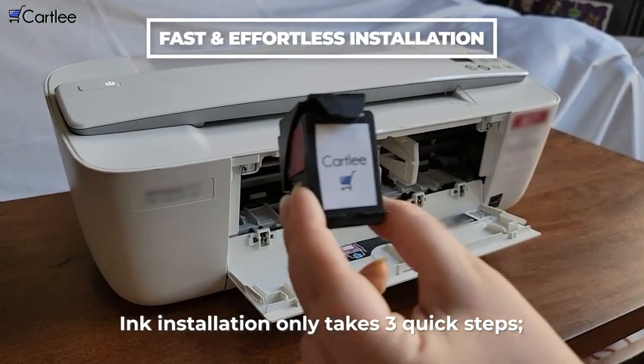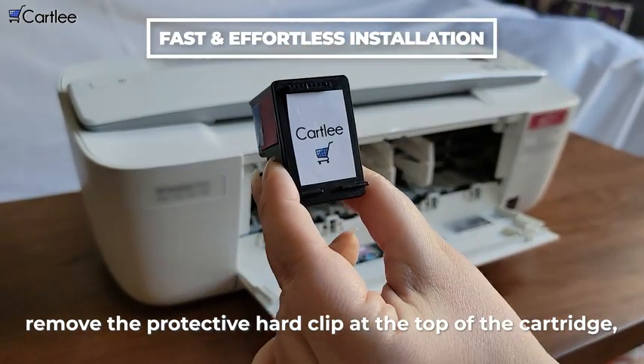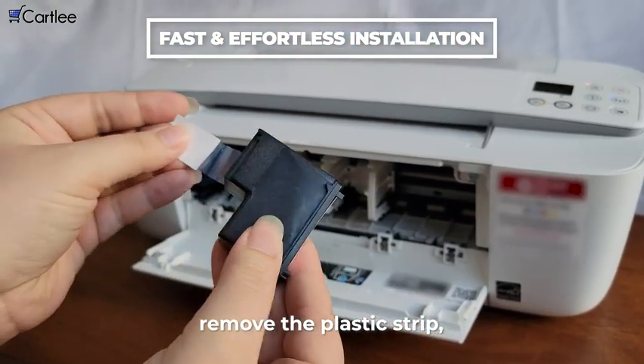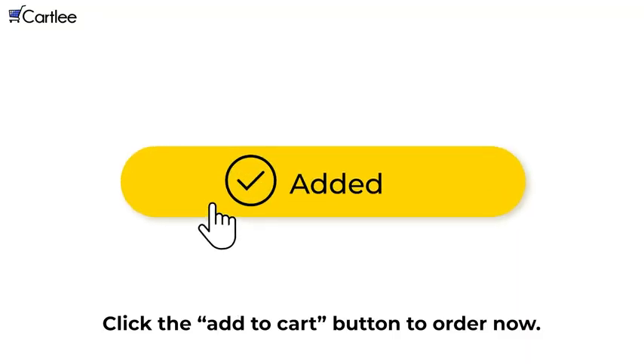Ink installation only takes three quick steps. Remove the protective hard clip at the top of the cartridge. Remove the plastic strip and insert the cartridge into the printer. Click the Add to Cart button to order now.